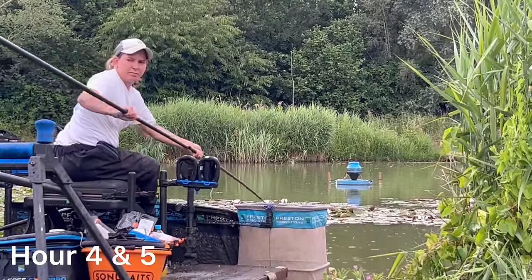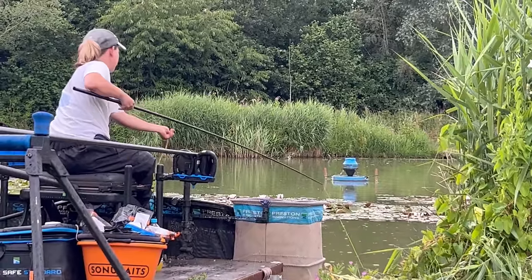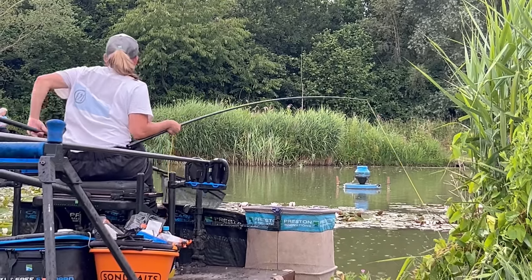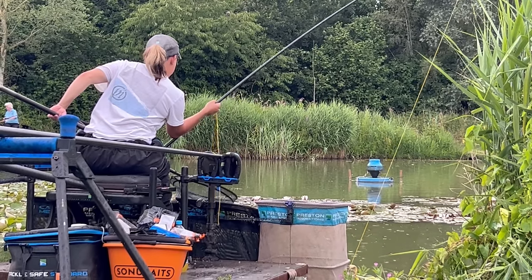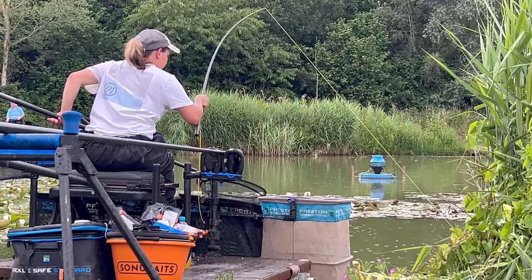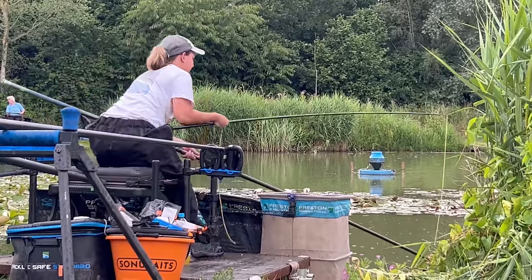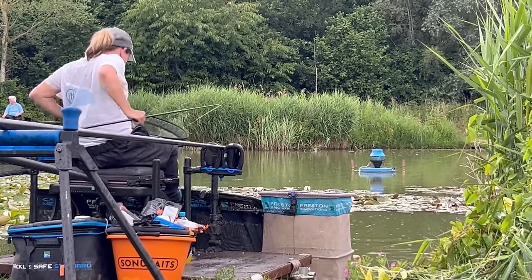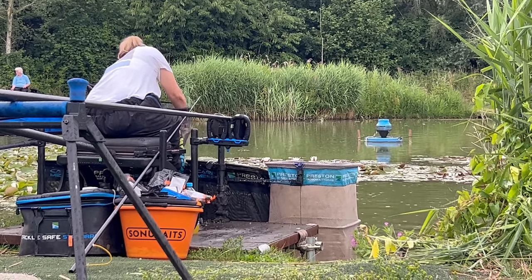We have lift off! It's been like this now for a good half hour, 45 minutes - it's literally fish a chuck, mainly carp, some decent ones as well on that pellet down the edge. I thought it had come good but it's a bit ridiculous to be honest - it's gone mega. You can see we've got a nice little bit of rain just to get everything wet, but the fishing is still mega. Look at the size of that - a decent carp. I think we're on to a winner here, it's all coming good.